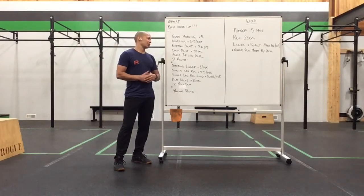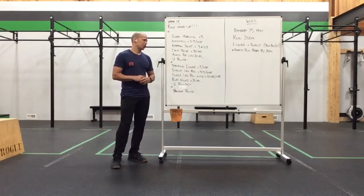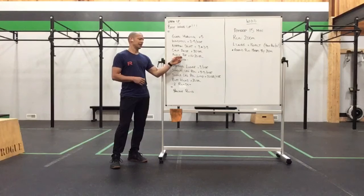Then we'll take down some calf raises for 30 seconds to prime up those feet and ankles, followed by ankle pops for 10 to 20 seconds to get some dynamic life into those ankles — moving from more static to more dynamic work.